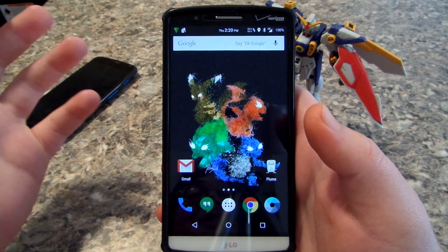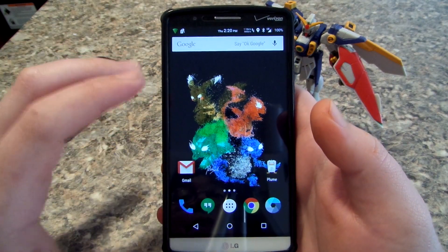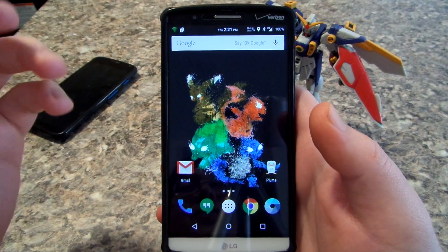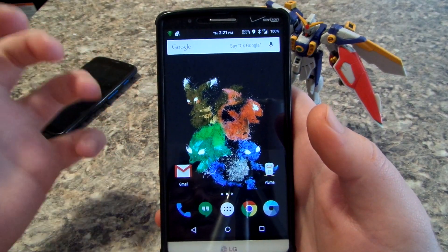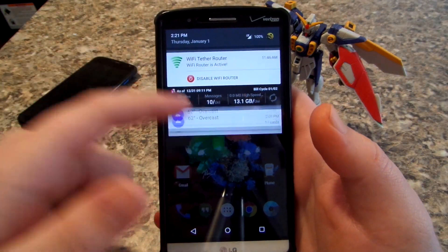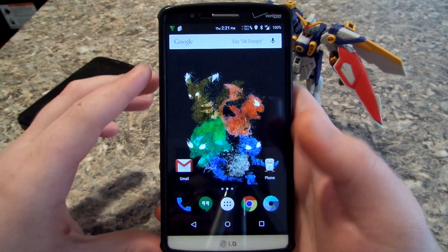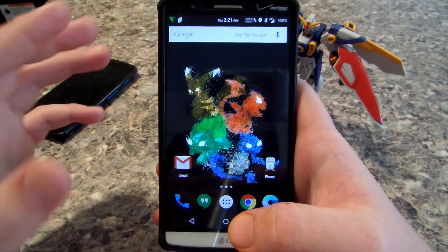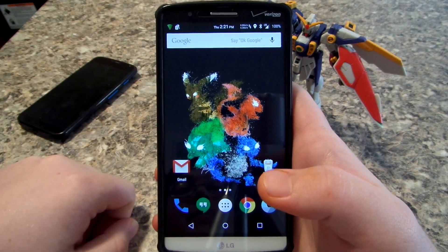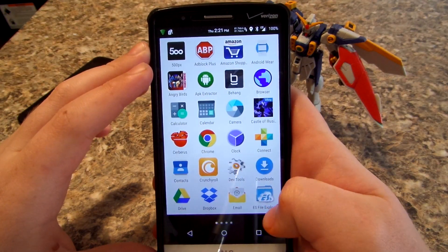I figured I'll show you guys the ROM I've been running on my G3 that entire time. You guys saw that I made a video on CM12, but this ROM is so much smoother and it has longer battery life. I've been tethering my phone to my computer waiting on Comcast and it just works, so I figured I'd go ahead and show you guys this.